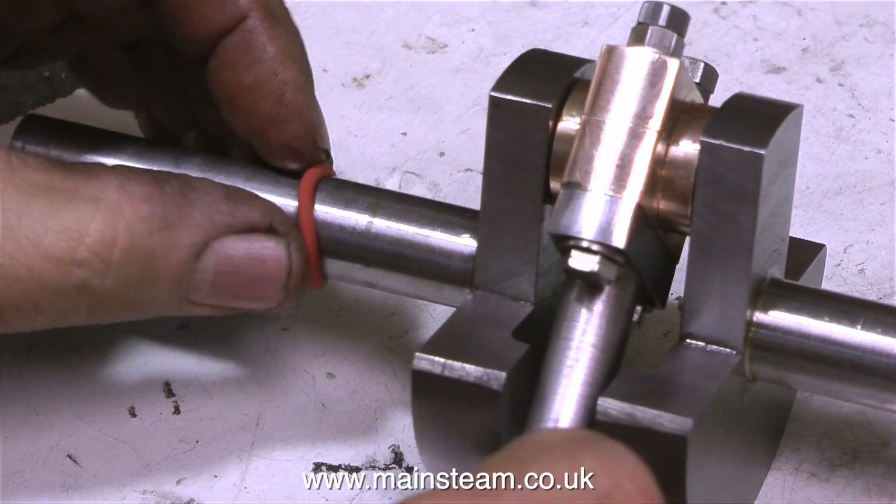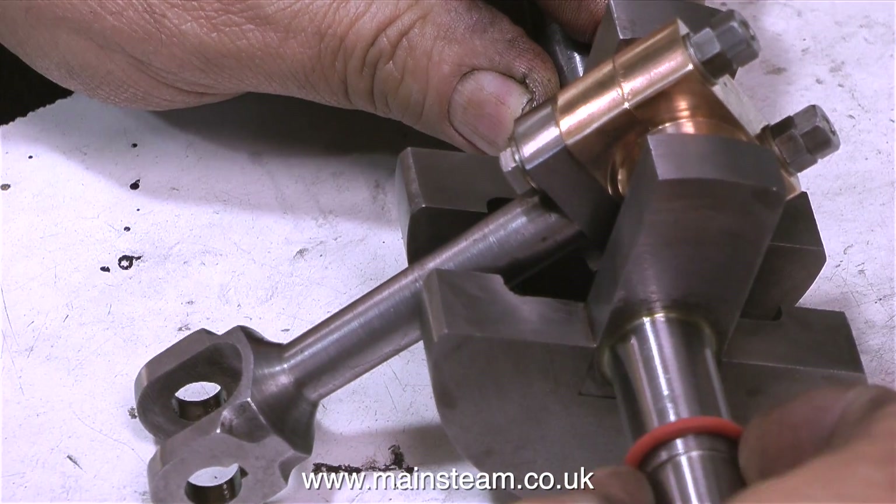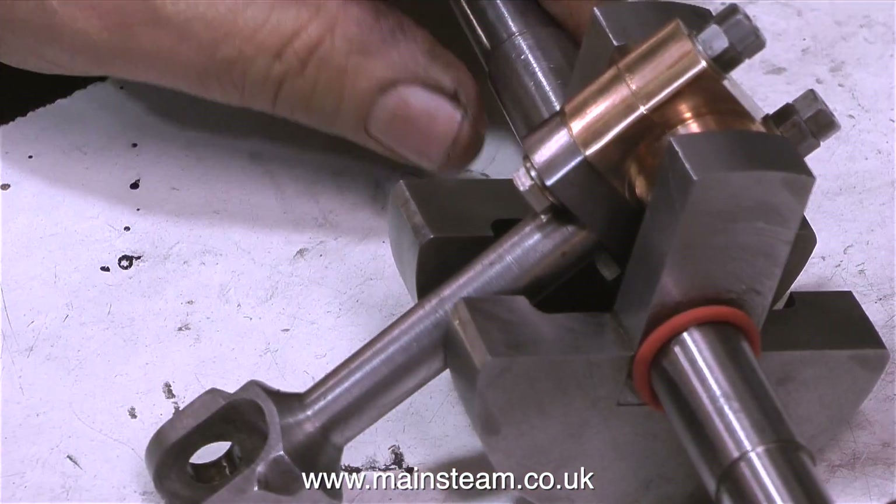Before I forget, I'm fitting the new silicone o-rings to the crankshaft. These are 11/16ths internal diameter and will act as an oil seal for the main bearings.